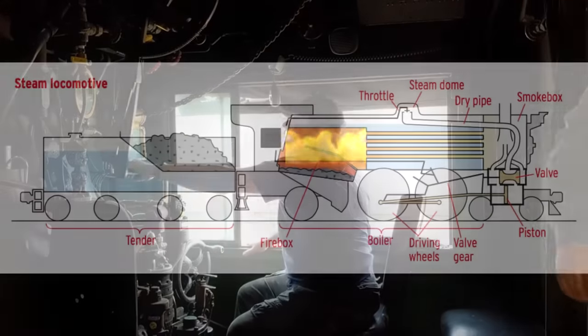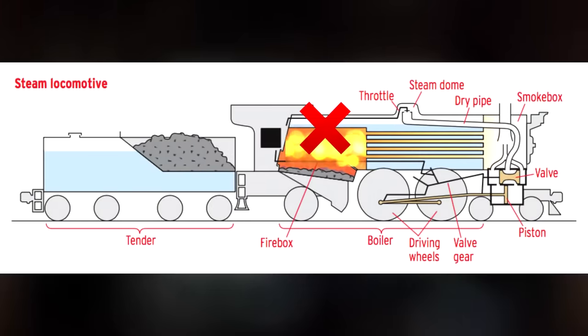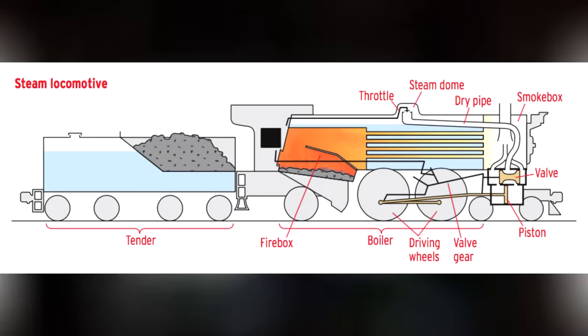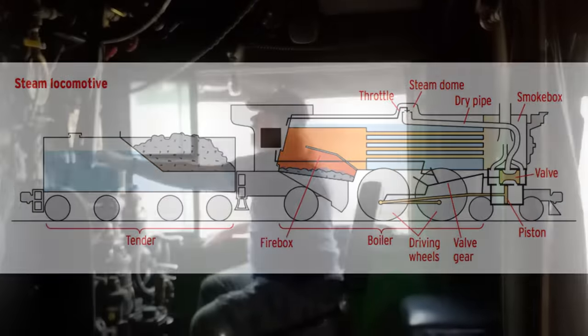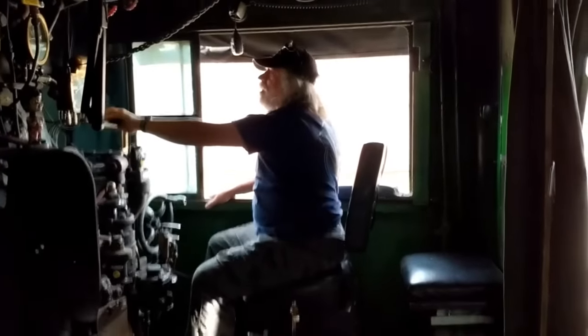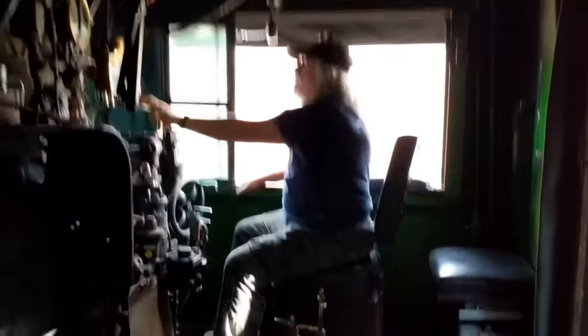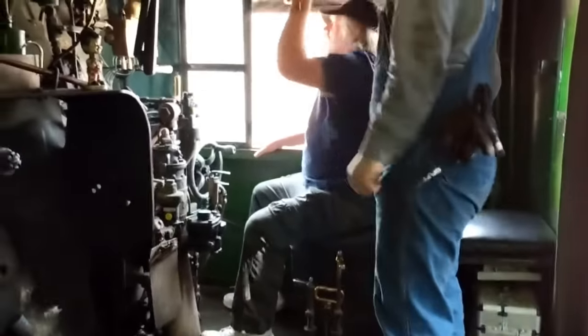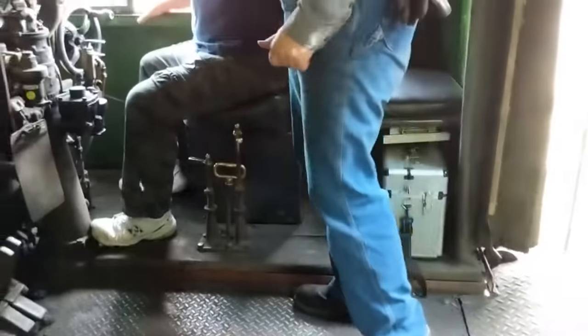At this point there is one last saving grace: if the locomotive crew is quick enough to realize that the crown sheet is no longer covered by water, they can very quickly kill the fire and prevent any kind of major disaster. However, the one thing — the absolute one thing — the crew definitely does not want to do under any circumstances is to add more water to the boiler, because if they do, all hell breaks loose.